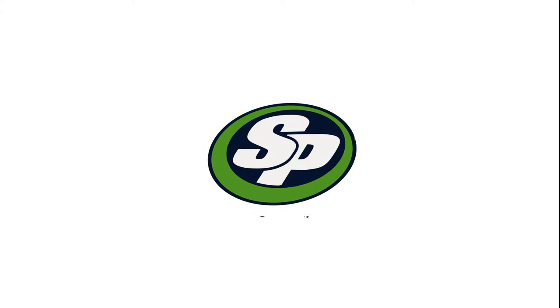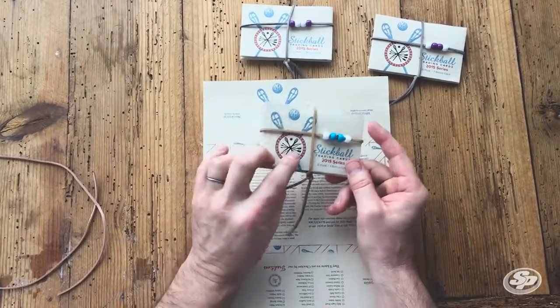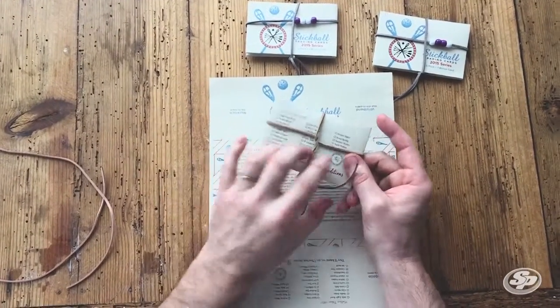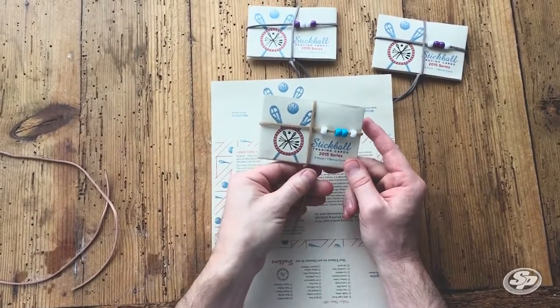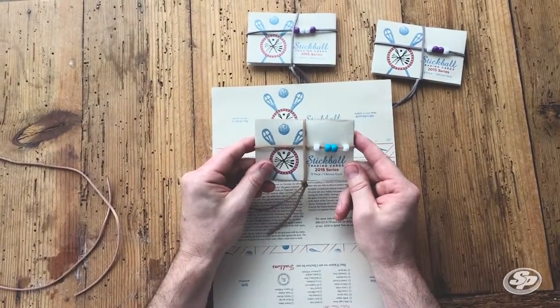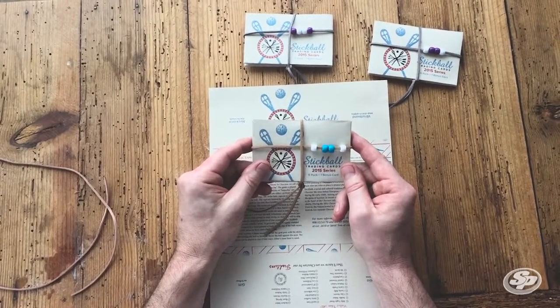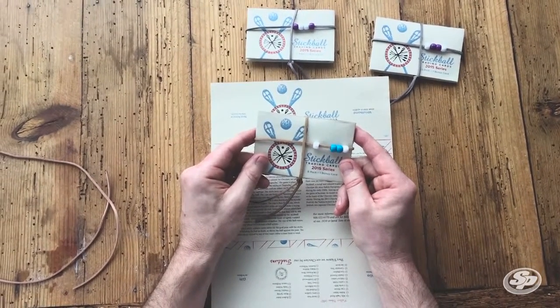Hey guys, it's Linus with Stigler Printing. I want to share with you a product that we created that I'm really proud of. This is an origami business card holder, and we actually converted it into a trading card series for the Choctaw Nation's stickball team. Since Tushkohomo, which was the event that these were distributed at, a lot of folks have asked me how to make these holders, so I thought I'd take a few minutes and explain how I do that.